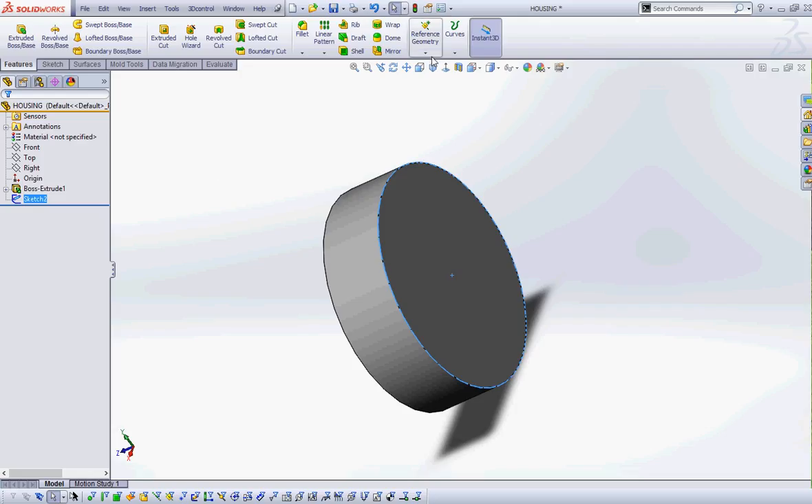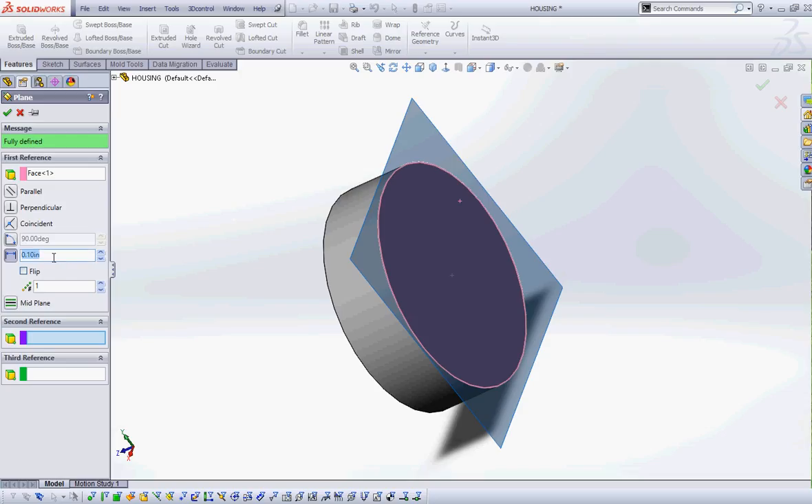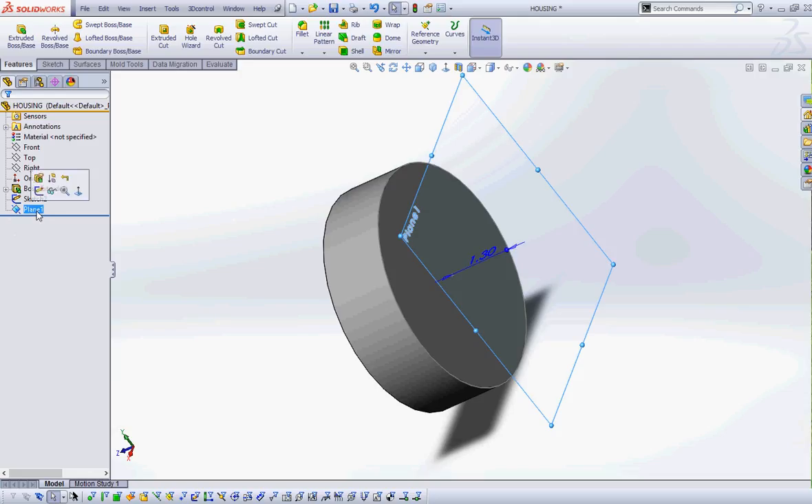Next I'm going to create an offset plane from this face, going out in this direction 1.3 inches. I'll go to Plane, select this back face, and set it to 1.3 inches that way, then green check. I'm going to rename the plane 'battery loft' so I can keep track of it, and rename that sketch 'loft profile 1.' Then I'll save.